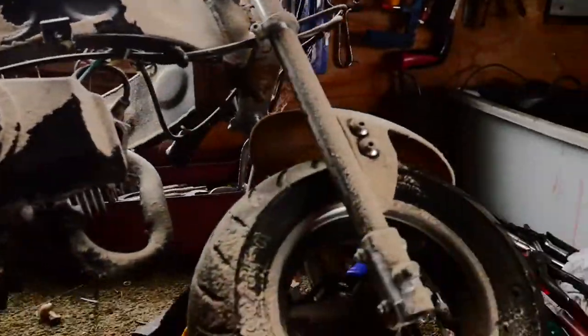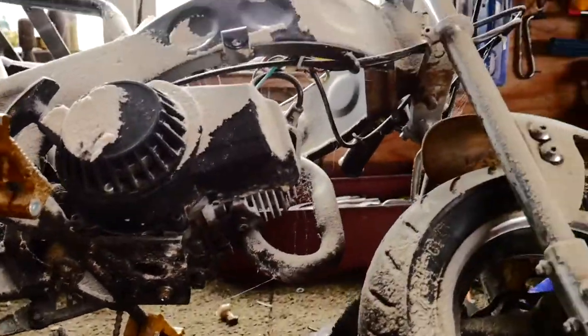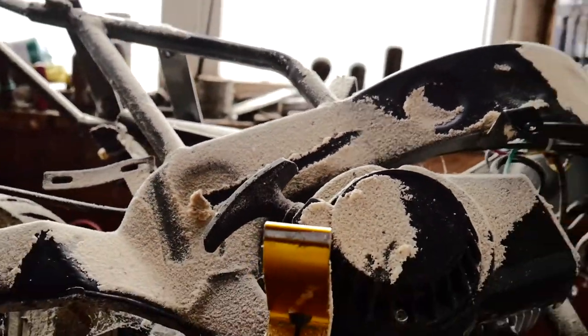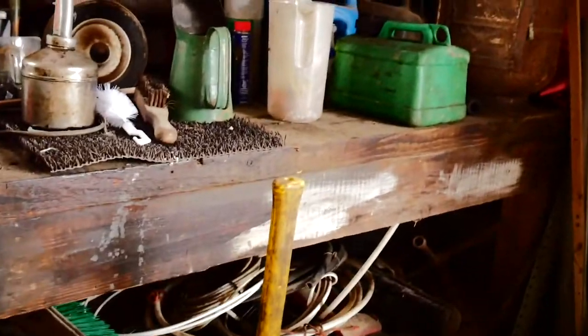Here it is — as you can see it's covered in sawdust right now because it was on that pile of wood, and my granddad's been cutting a load of wood in here recently. So I'm now going to get all of that off. What I'm going to be using is this big air pump we have here, so I'll turn that on and get started.